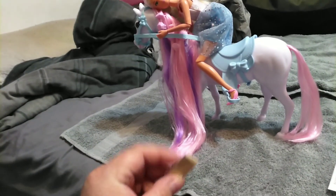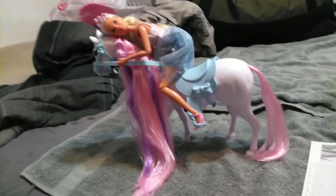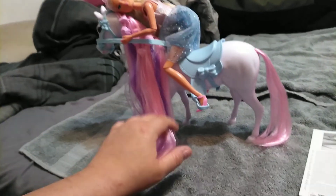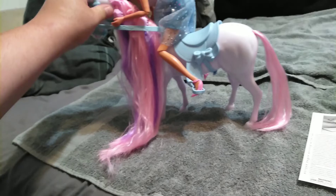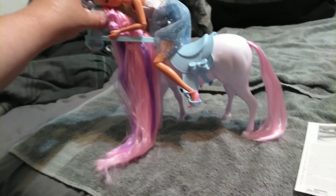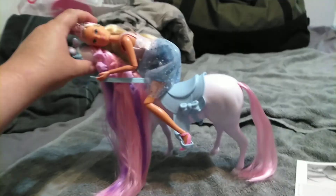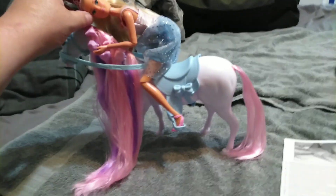I think I got my money's worth for 20 bucks and I am extremely happy with her. I didn't know that there were more horse sets that existed in this Steffi Love line — I didn't know what I was getting myself into. There are more that exist, and I might get a Western one, or maybe an English riding one. And then there's a stable that exists too. I might be in trouble. But anyway, this is all we have for you guys today. If you liked this video, give it a thumbs up and subscribe, and we will see you in the next one. Bye, guys.